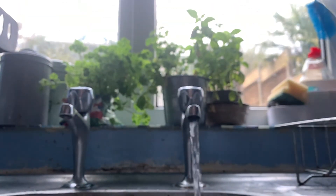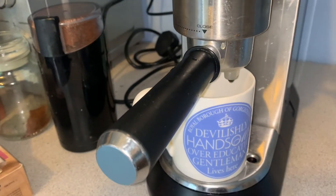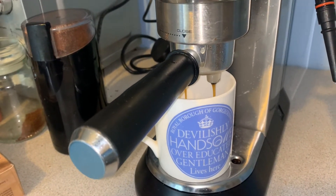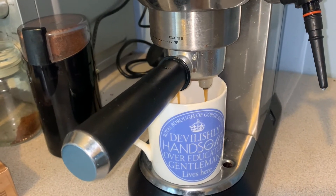Don't forget to prep your ice a couple of hours beforehand, or even the night before. Pour yourself four coffee shots in any manner you see fit. Obviously here I'm using an espresso machine, but a cafetiere, French press, or aeropress will work just as well.